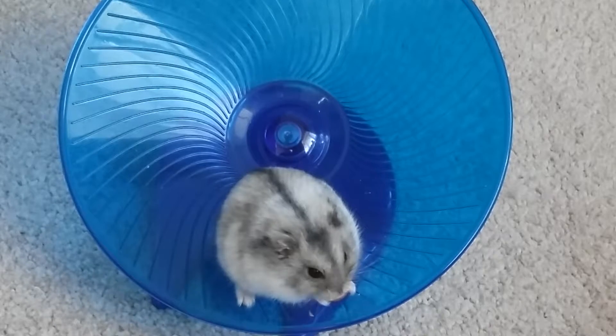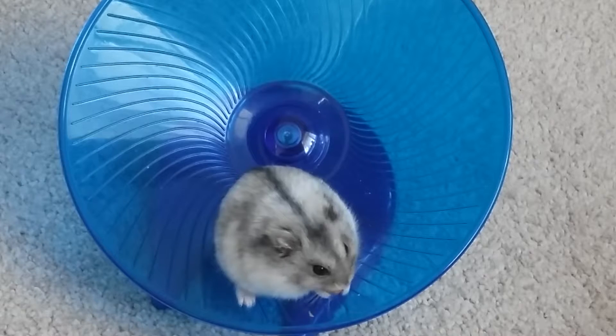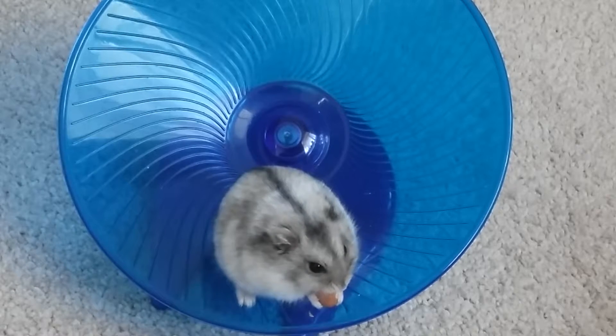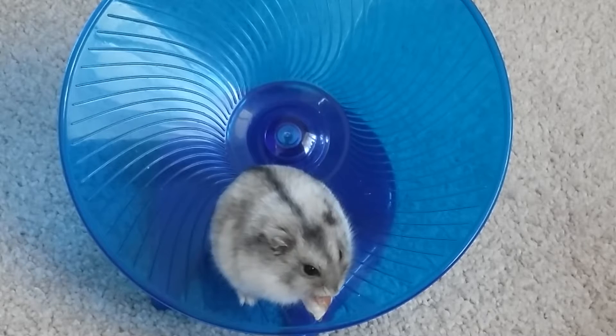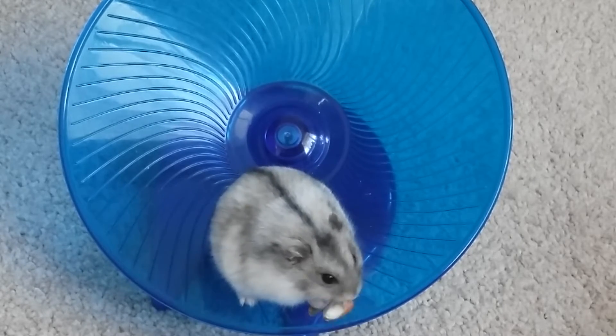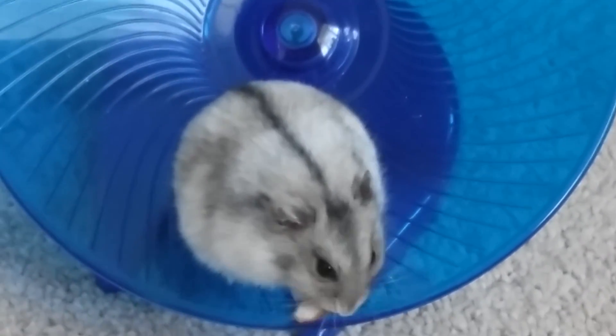If you want more cage tours when I clean him out, or if you would like a time lapse cleaning video — that's what I think I'm going to do next, a time lapse of me cleaning out Henry's cage. Or if you would like a pet routine, like what I do with Henry at night or in the morning, or what I do with my dog Sophie at night and in the morning. Thank you guys for watching, I hope you enjoyed, and Henry would like to say bye! Like and subscribe.